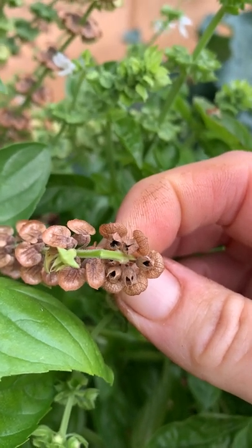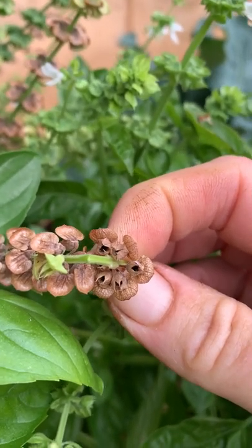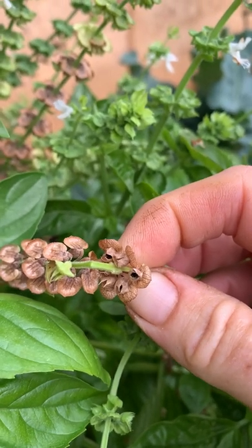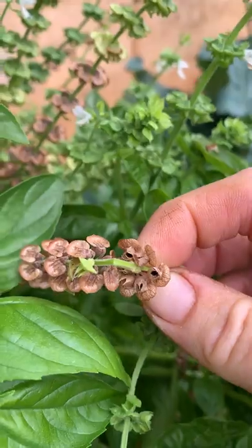Or just grab this, cut it off, put it on a piece of paper and shake out the seeds, then store them in a paper envelope for next season — they're good to go.